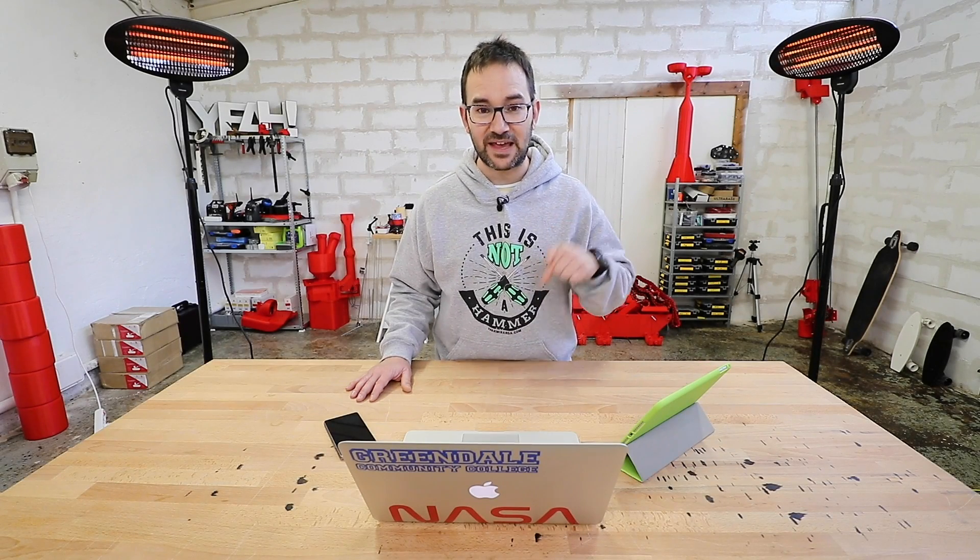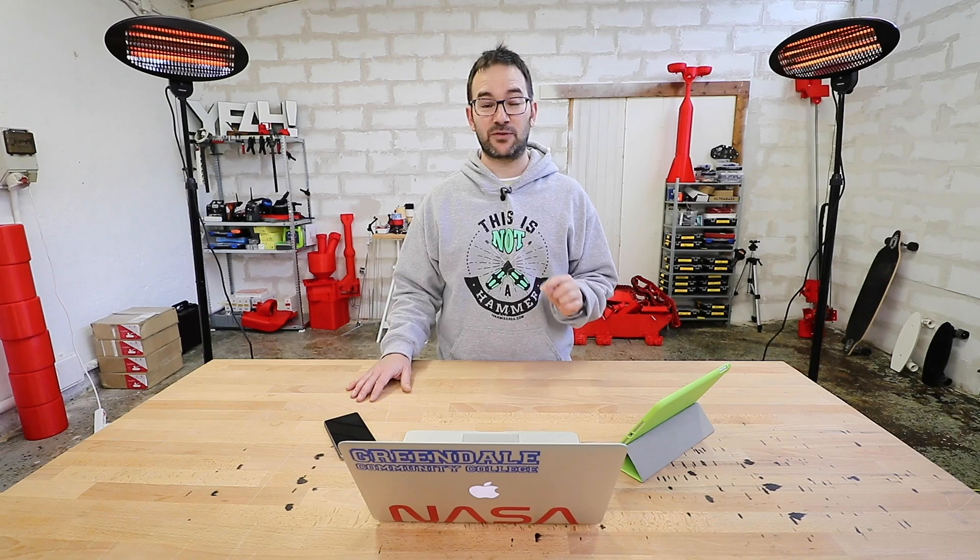Hi everyone! The first parts of the tank are already here, but first let me tell you that today's video is sponsored by NordVPN, and I'm super happy about that because I've been using NordVPN for more than two years now.